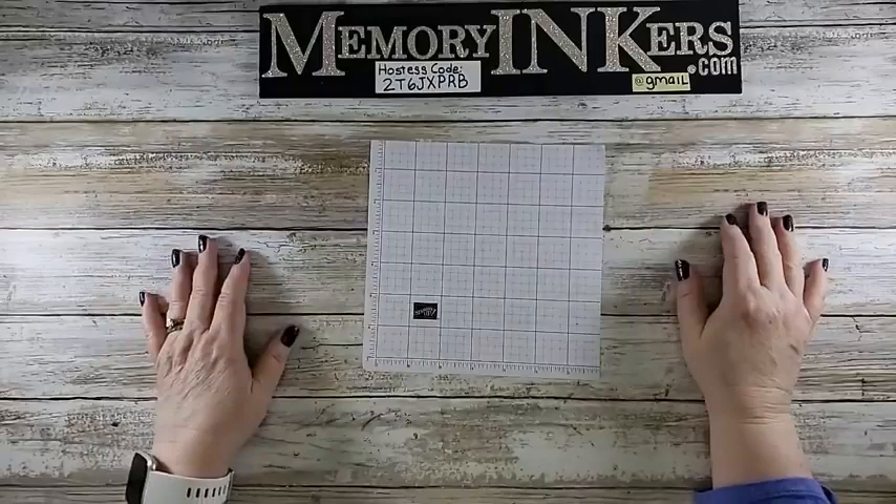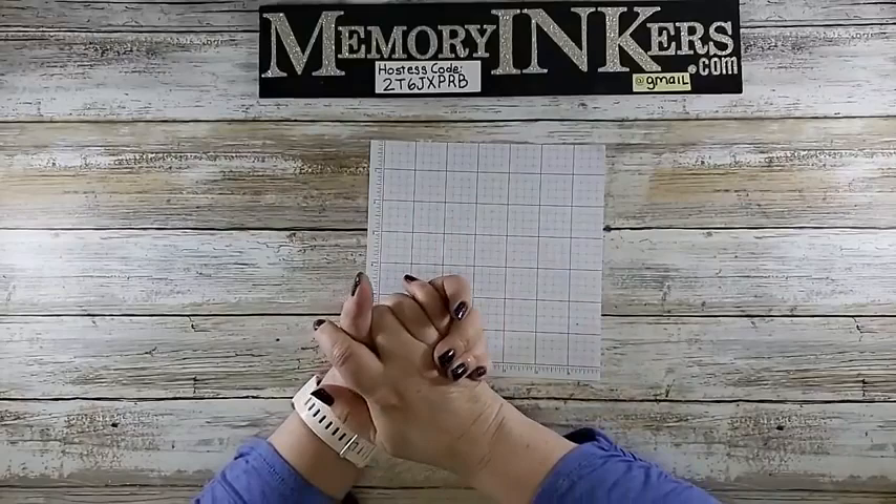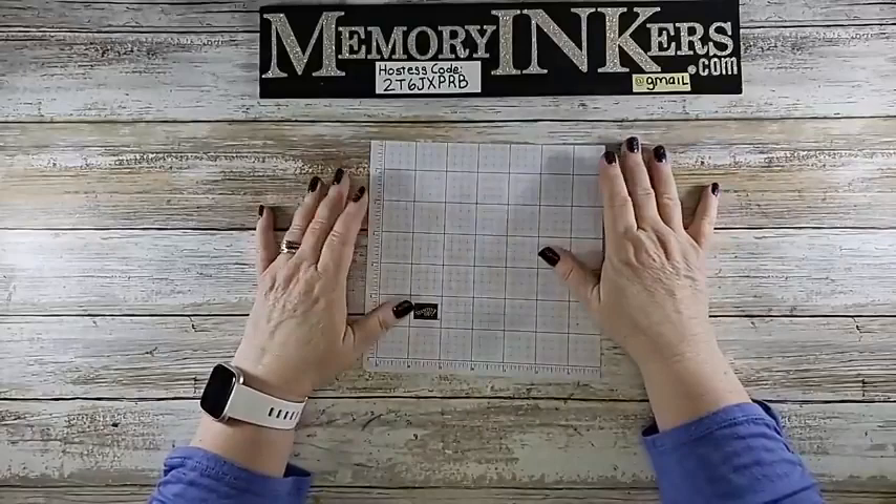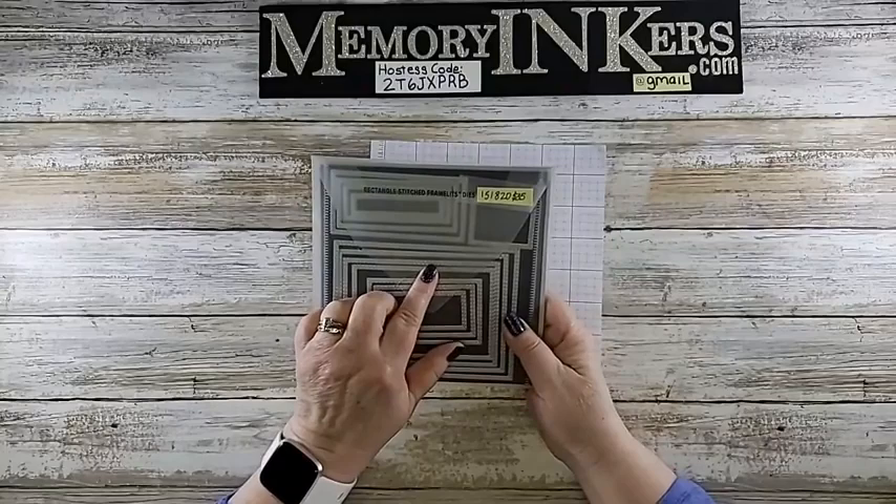I apologize for Saturday not being there. Today I'm going to do a longer than normal Tiny Tip Tuesday, which is why I put a question mark in there, just to make up for it a little bit. Some of the things I'm going to be using is the rectangle stitched framelits — I already took one out so you know which one I'm using — one of my favorite die sets.